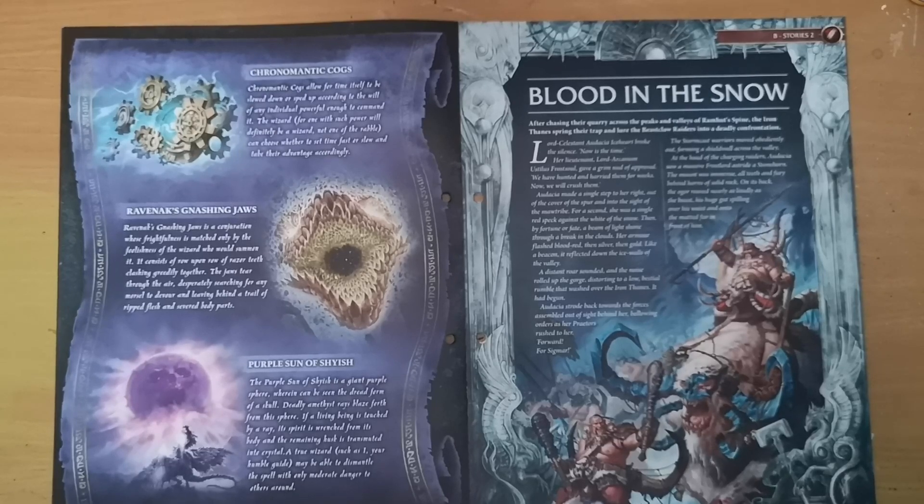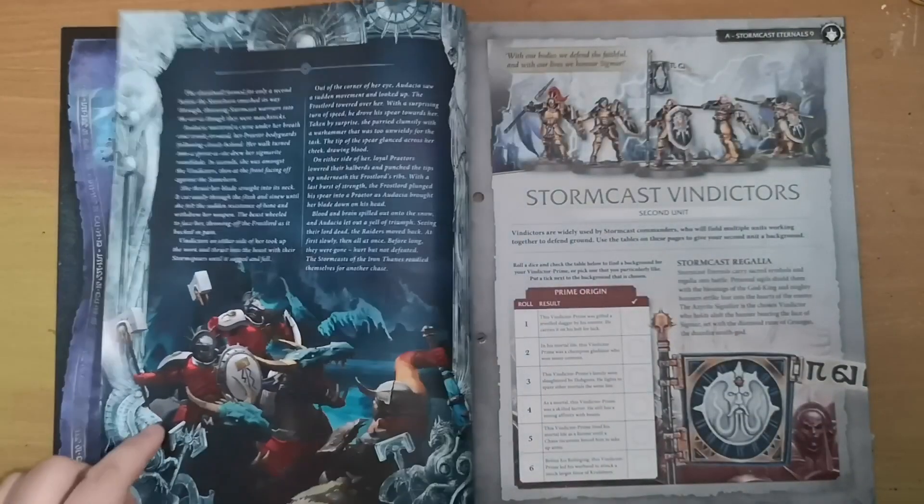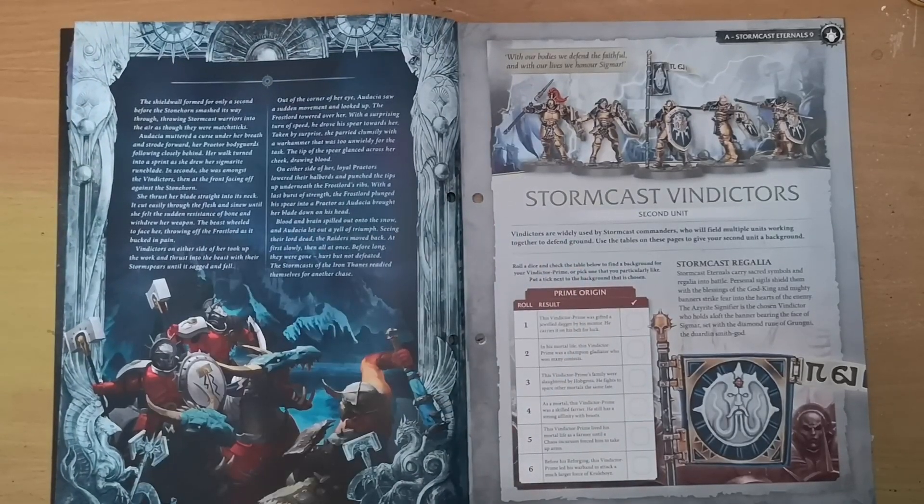Moving on, we get another story: 'Blood in the Snow.' After chasing their quarry across the peaks and valleys of Ramut's Spine, the Iron Thanes spring their trap and lure the Beastclaw Raiders into a deadly confrontation. The Iron Thanes are one of the newer storm hosts within the Stormcast Eternals, going up against the Beastclaw Raiders — the ogres of the forces of destruction. We get a bit more information about how they utilize their battles.